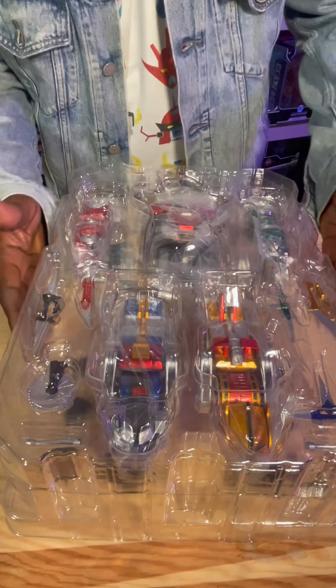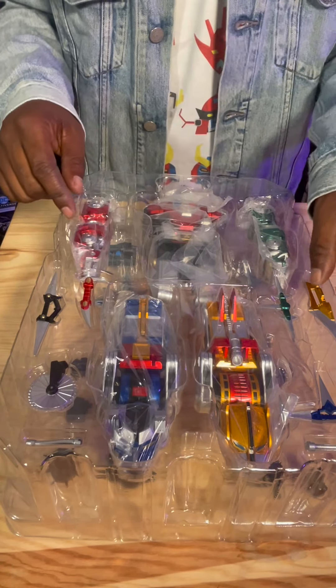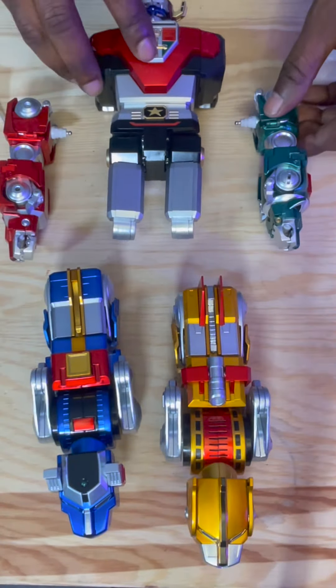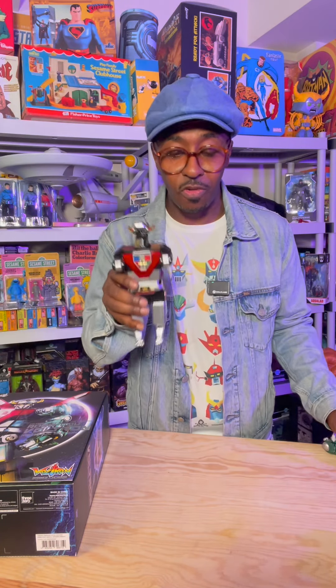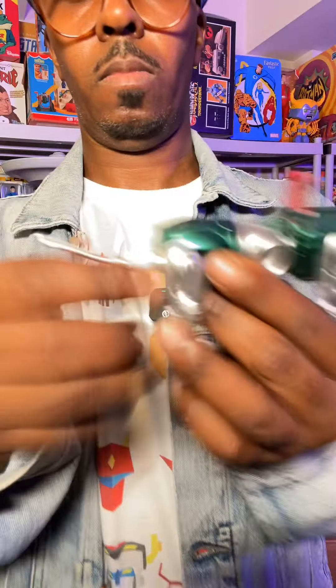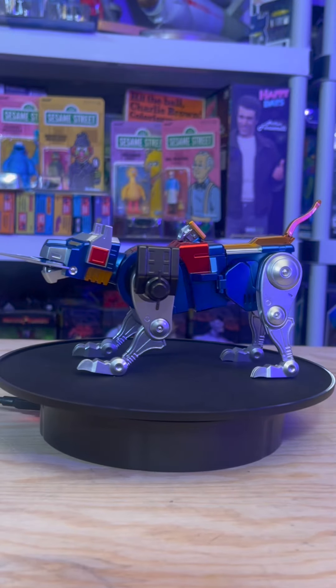Look at this — it has layers, like three layers of stuff. You have your accessories, you have the actual lions themselves. Let's do lion mode first. It comes with this extensive instruction manual and the pieces are intricately put together. This is so dope.